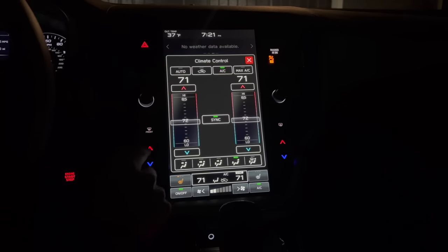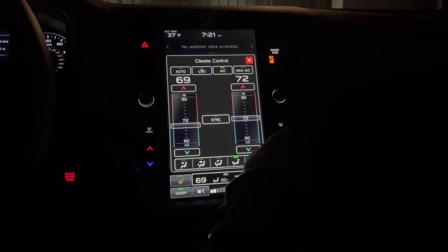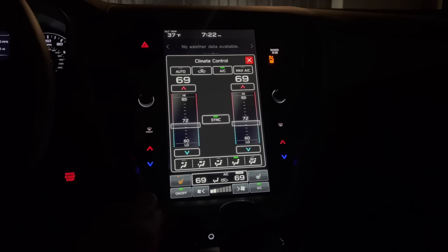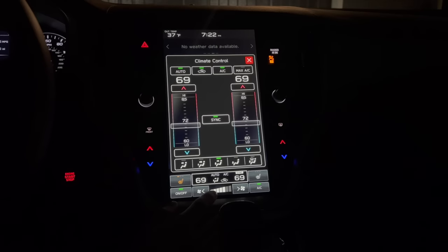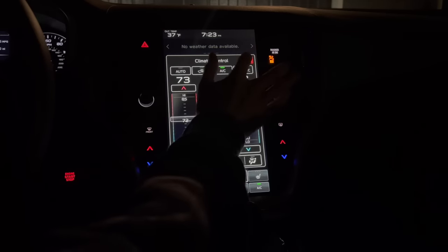You can also use your physical controls on the left or the right. When you use your passenger controls it automatically unsyncs the two. Right now the vent position is on feet, but you can select defrost and feet, face and feet, or just face vents. At the top we have auto, which automatically adjusts fan speed to the temperature you set, recirculation to recirculate cabin air, the AC button, and max AC — which turns the fan speed all the way up and temperature all the way down. You can close this menu by clicking the rectangle or the X at the top right.